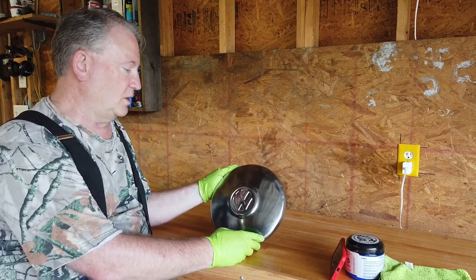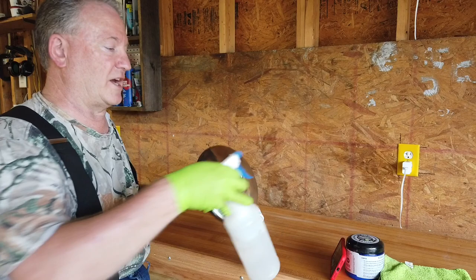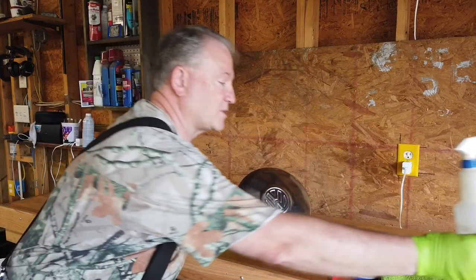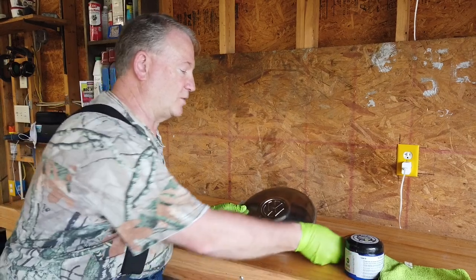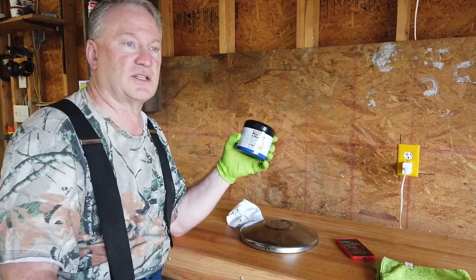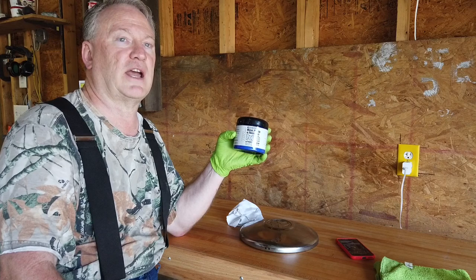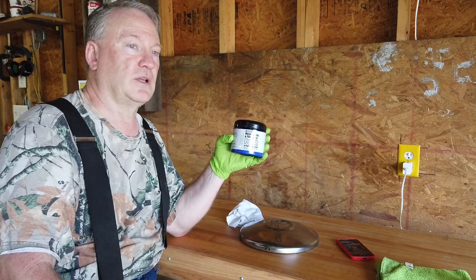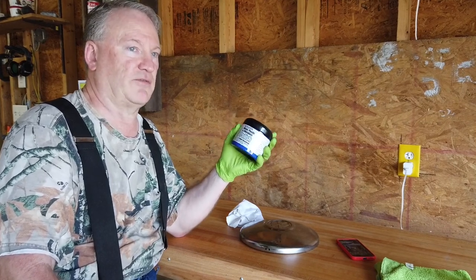It's been sitting around collecting dust. I have some general purpose cleaner that I wiped the majority of the dust off with, and now I'm going to go to my old standby — Flitz polish. This is not a paid endorsement; I don't get anything from Flitz. It's just a product I use that I was introduced to back when I lived in Idaho, at a car and boat show.